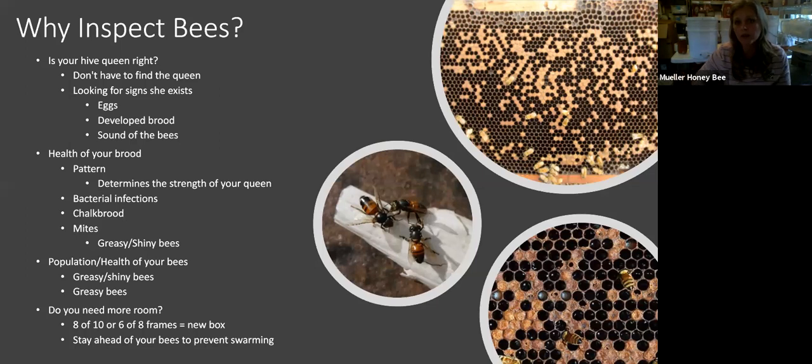The biggest thing is: are you seeing eggs? If you're seeing eggs down inside of the cell, your queen has been there within three days. You can observe what the frame looks like — if you're seeing eggs but also seeing some type of supersedure or swarm cell, your risk goes up that the queen might not be in the box. But if you're not seeing any other telltale signs, you can almost say your queen is probably in there.